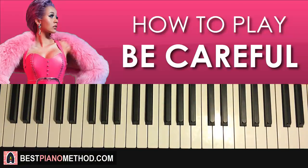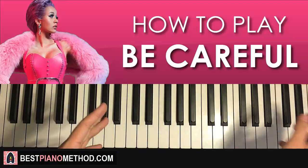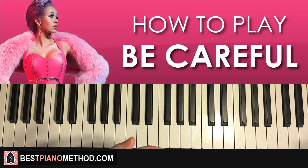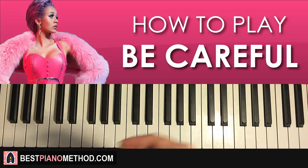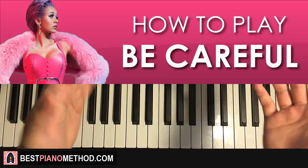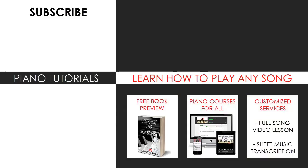If you like this tutorial, there are over 2,700 piano videos on my channel for you to enjoy and learn from. If you want to learn more about my teaching methods — like how to play by ear, how to improvise, and other piano courses — check out my website bestpianomethod.com, linked in the description. You can also get me to make a full song video lesson or sheet music transcription for any song you want through my customized services. Subscribe and see you next time!